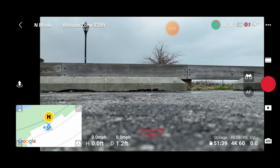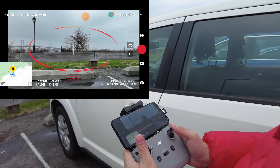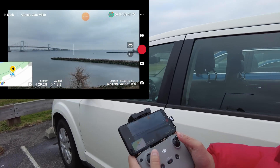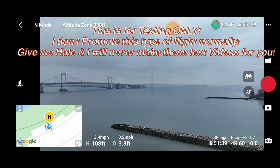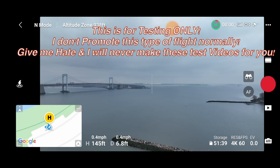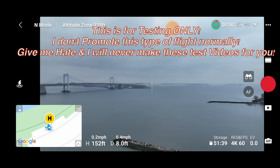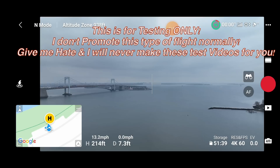Think your Mavic 3 can handle this? Only one way to find out. He's got 96% — he didn't fully charge — so we're gonna take off at 96% too. He's going up. Tom, this is exciting. Not only do we have a first flight on this new thing, but let's give it a good 300 feet up.